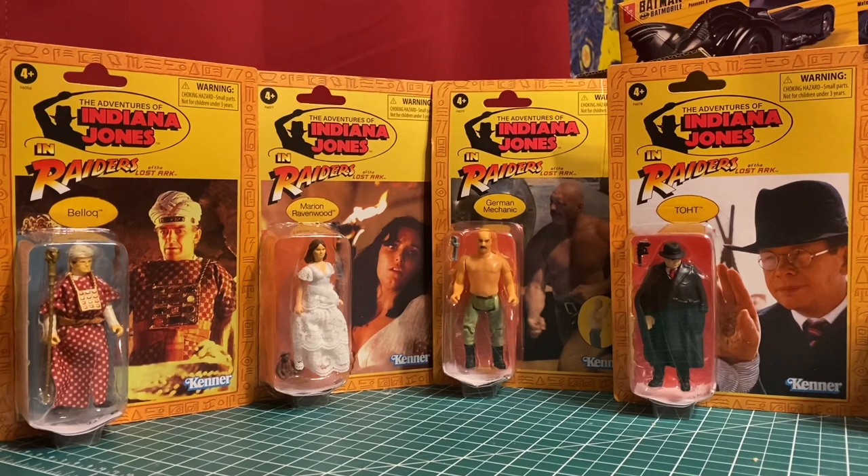I was lucky to find a few figures at Target on March 18th, a little bit earlier. I thought I'd go through these one by one — you'll see these in individual reviews — but we'll take a look at all four of these figures over the next few days.